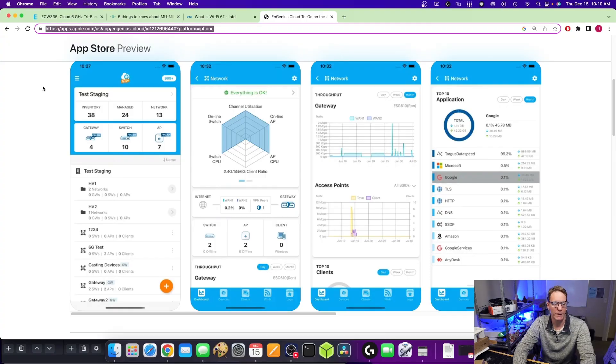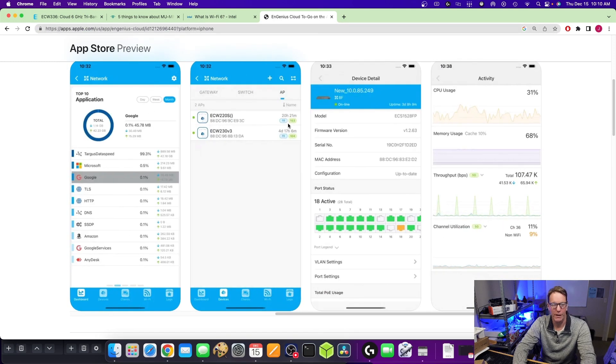In our testing it seems to work well. We weren't able to test it to its full potential, but it does work. Taking a quick peek at the web app, it's probably the most thorough web app I've seen for an access point. We can see gateway switches, APs, how radio clients are functioning, throughput, access points, applications, what's going through the network, what's going on with switches, and CPU memory usage.